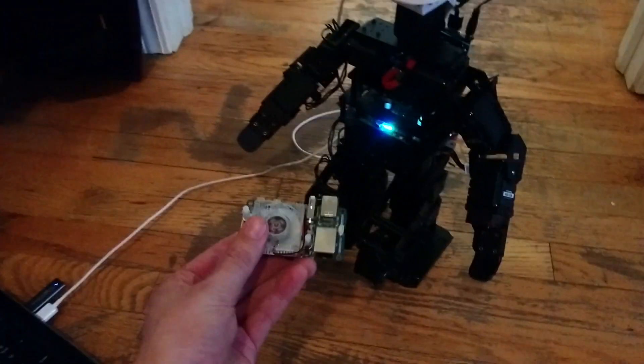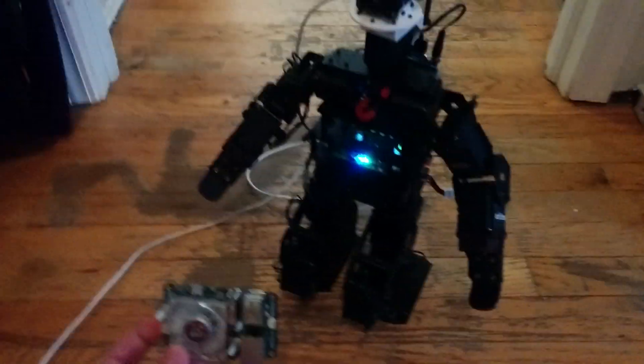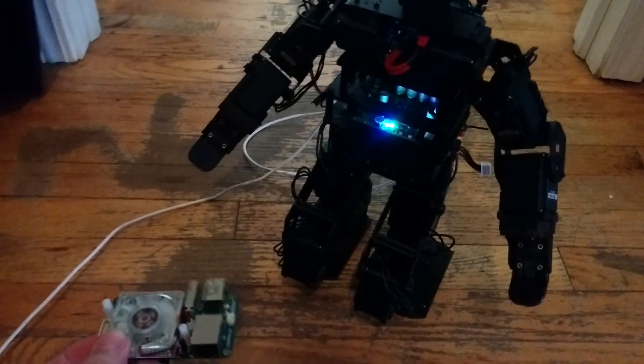We have the old Odroid, which we tested the endoskeleton walking on previously, removed. What you see here is the servo controller, and then on the back we have our Intel Edison.